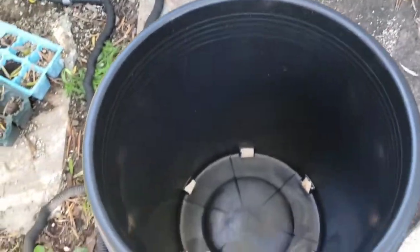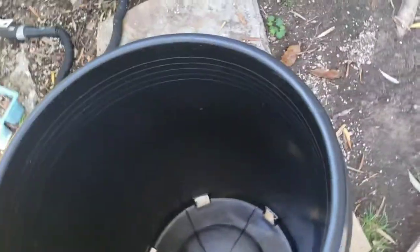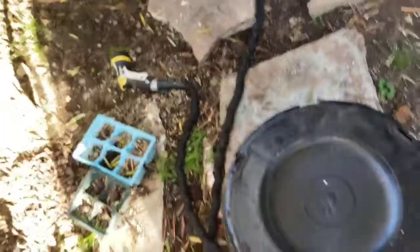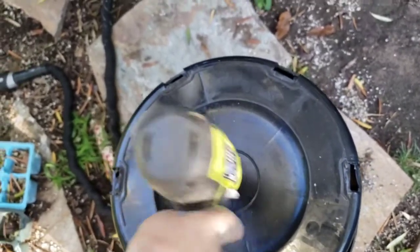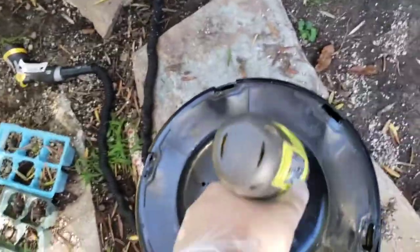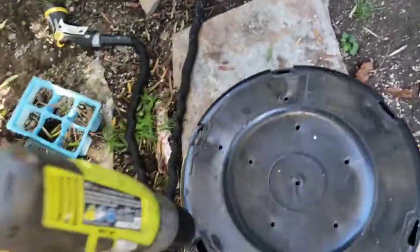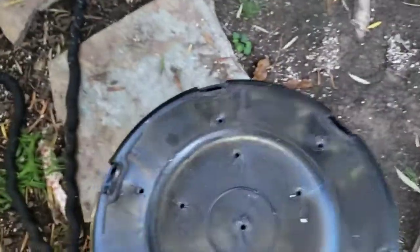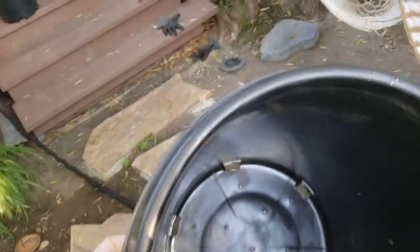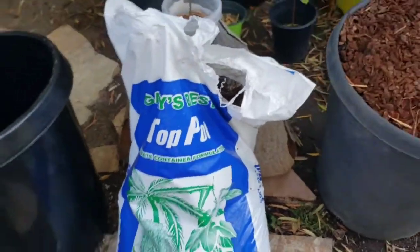Here's the 15-gallon container. As you can see, it does have some drainage holes down there, but I like to add even more drainage holes since I'm going to be keeping these in there for a while. As you can see, there are a lot more holes now, so it will help improve the drainage. Then I put a little bit of Gary's Best Top Pot in here.